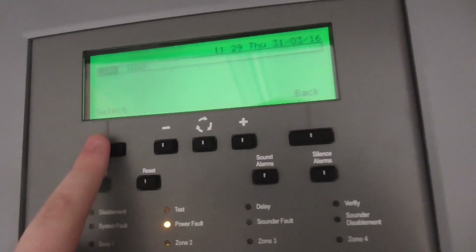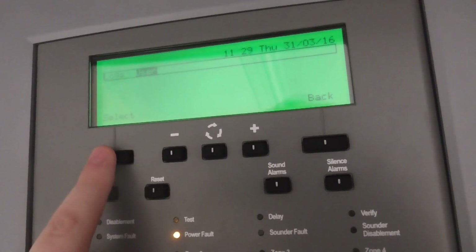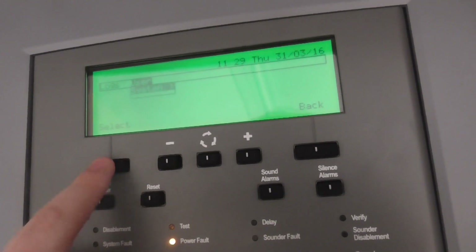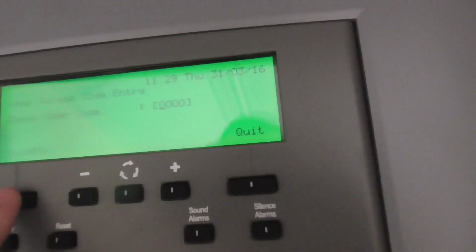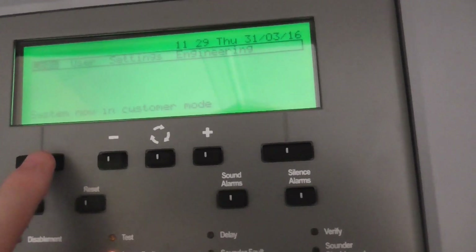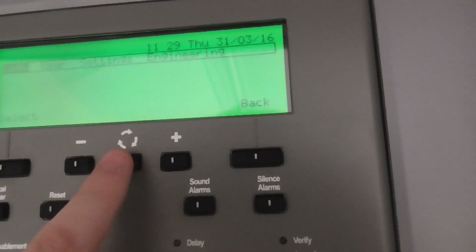Let's go into the menu. We need to go down to user because it's in customer mode. Then we go to user and system, enter the code — this is the default code — and press accept. As you can see, it opens up more features.